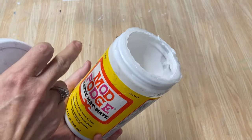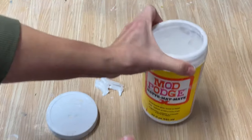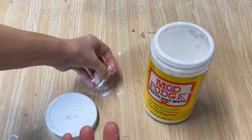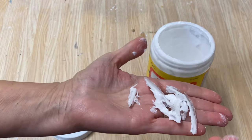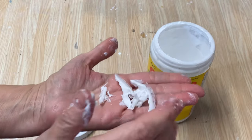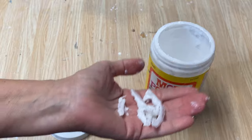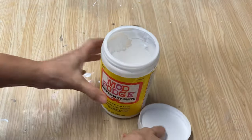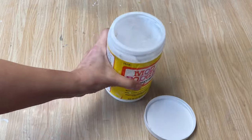I love Mod Podge — I use it all the time to make my signs, but it can be messy. Look at that! I'm just picking off some of the big chunks off the top before I go and wash it really well. We really want to prevent this from happening. I've got it all nice and clean now — I cleaned out the lid and all around the rim.